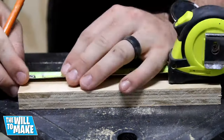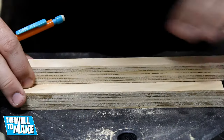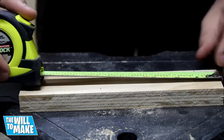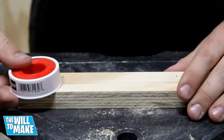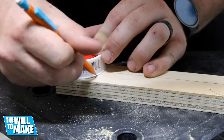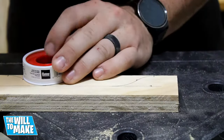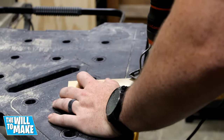I wanted to give my apron some curves, so I made some marks and using a roll of plumber's thread tape I made some gentle curves. I repeated the same thing on all sides of my apron. These curves were then cut out using my jigsaw.